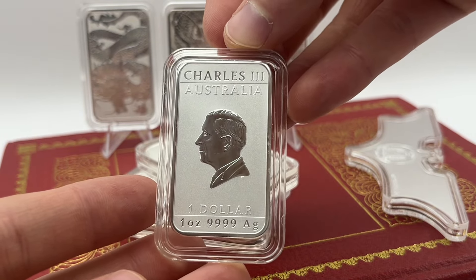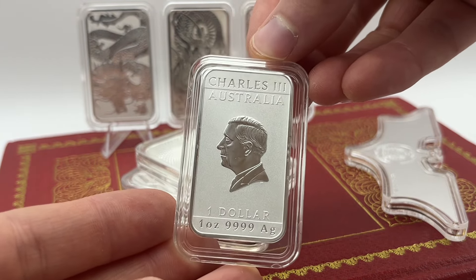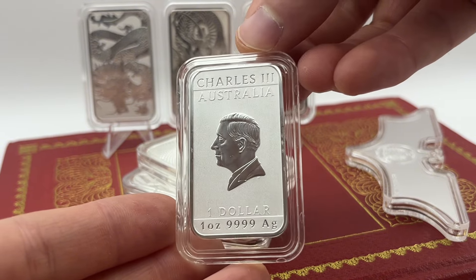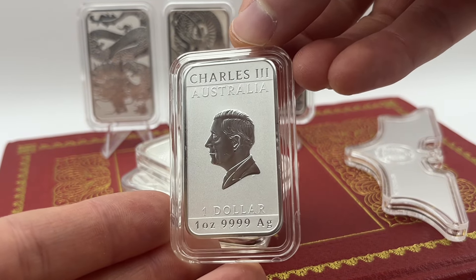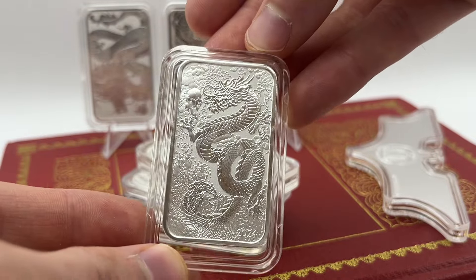The Australians actually left Queen Elizabeth on their coins and bars and things for a lot longer than I anticipated. So this is going to be the 2024 Charles III Australian Four Nines Fine $1 bar and a really nice dragon design.